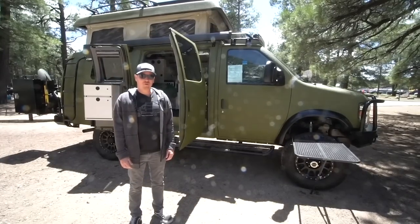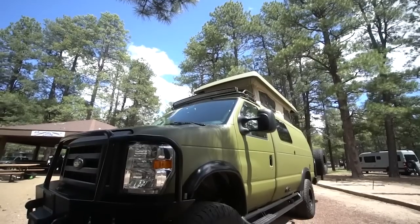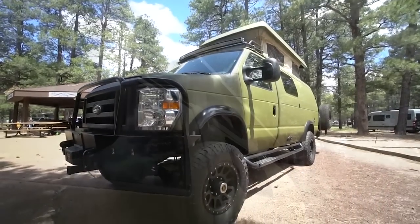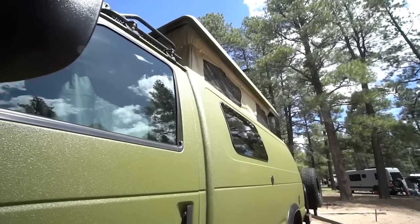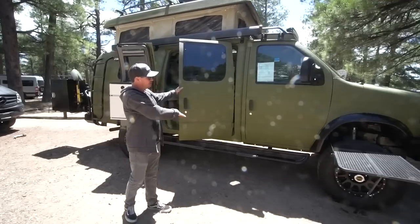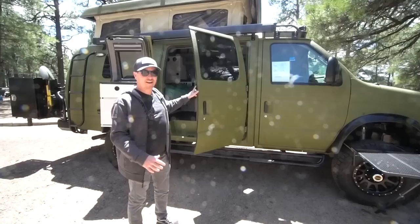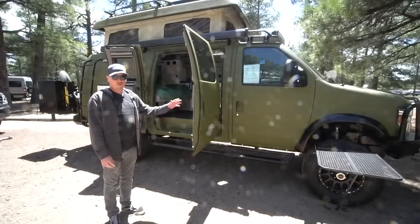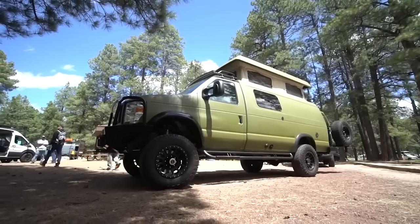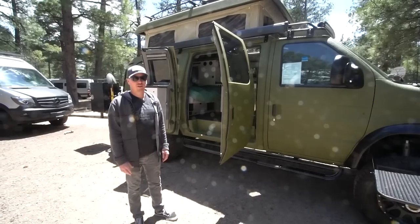My name is Jonathan Feld and I'm here with Sportsmobile showing off the Sportsmobile Classic. This is our brand new 2019 creation based on the Econoline cutaway chassis. They no longer make the full Econoline van, so we take the front cab with the frame and put a fiberglass body on the back to recreate that classic Econoline look. We flared the body out a couple of inches to create more interior space while keeping the trailability for aggressive off-roading.